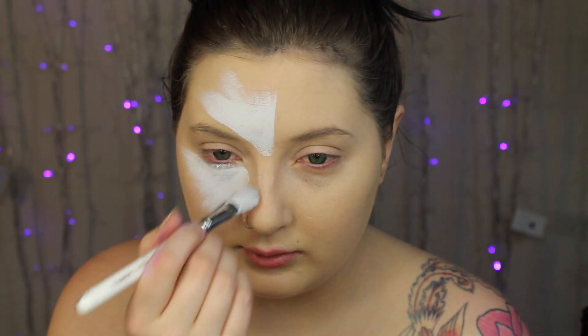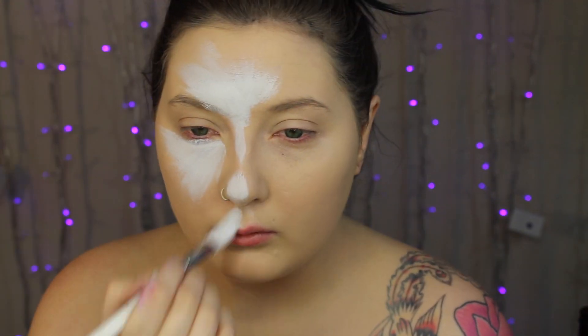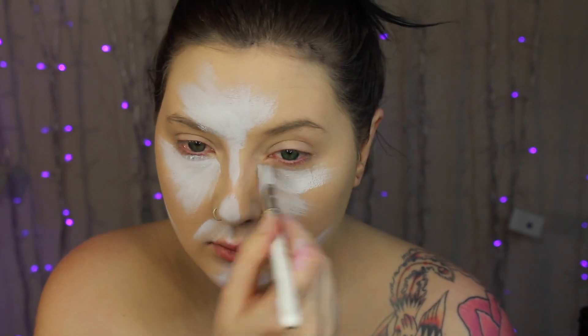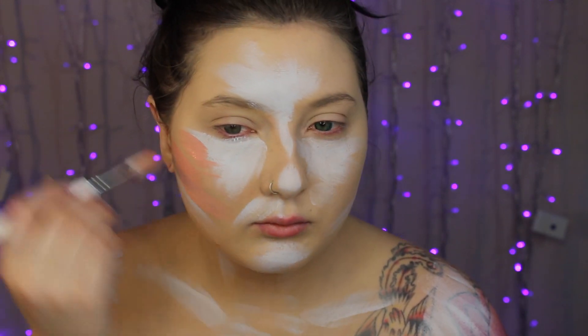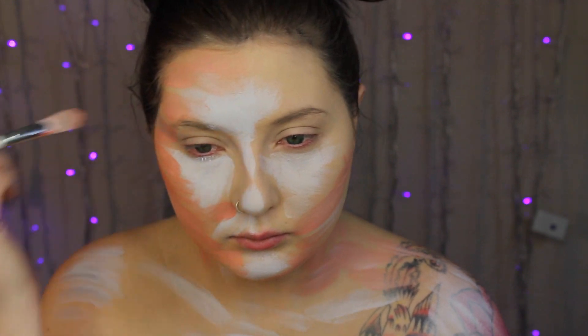First off, I did start with foundation already on my face. You don't have to do this, but I still had some paint to lift off from the day before, so I had to cover that. I'm using white paint from Mehron Makeup, and I'm just going to start kind of finding the highlights of my face. I'm using this large, flat brush from Obsessive Compulsive Cosmetics, but any kind of concealer-style brush would work out fine. You want one that will show the brush strokes still, because if you look at his artwork, there's tons of brush strokes that still show through.